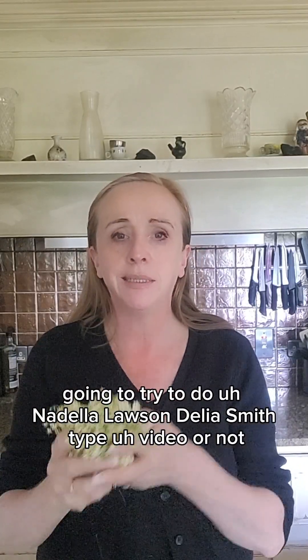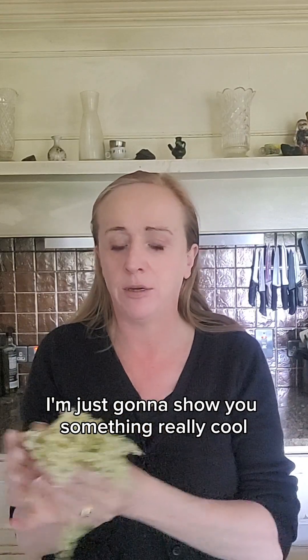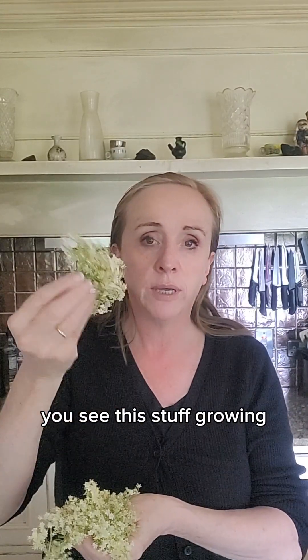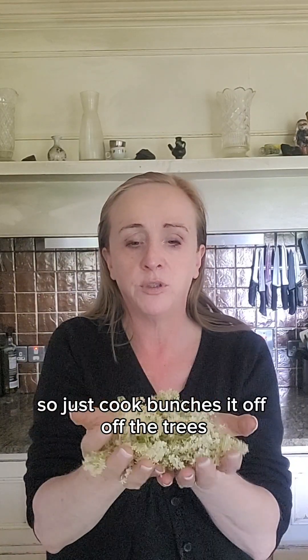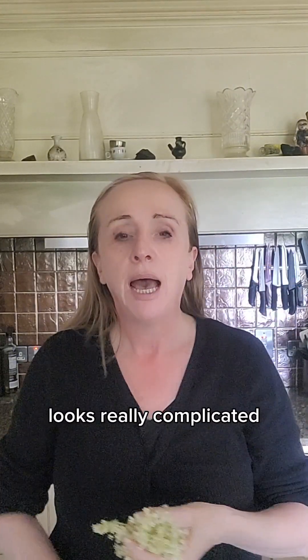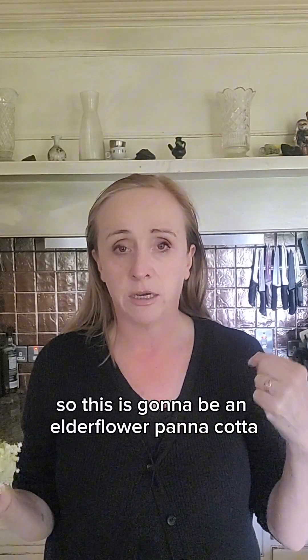I'm going to try to do a Nigella Lawson, Delia Smith type video — I'm not. I'm just going to show you something really cool. So if you live in the countryside or go out in the countryside, at the moment you can see elderflower growing. There's a lovely smell to it and you can forage it. Just cut bunches off the trees and I'm going to show you how to make an elderflower panna cotta.